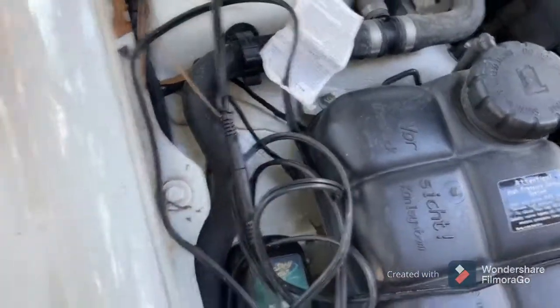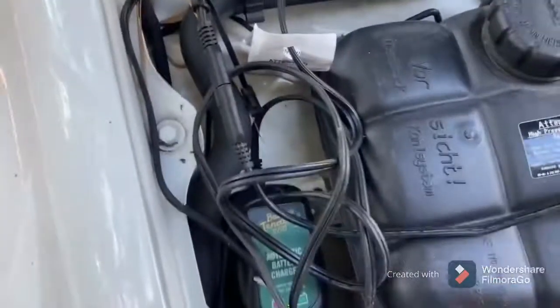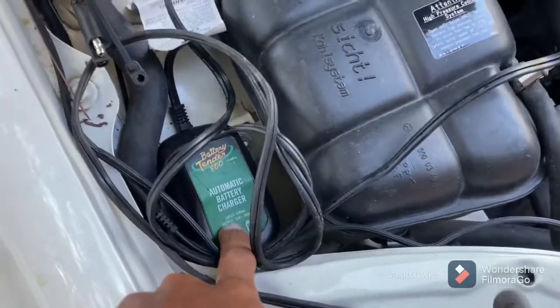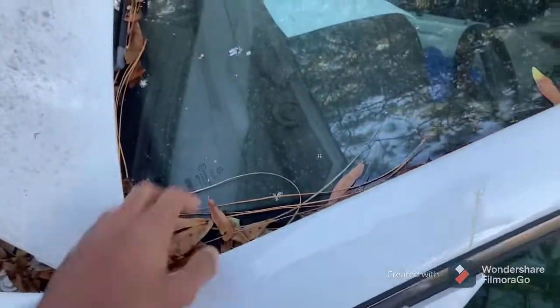I'll crank this up — hold on. Got it unplugged so it's not sending juice back to the battery tender 800. I think it's good, man, keeping the battery charged. You can see how long this thing's been sitting — it's got leaves everywhere.